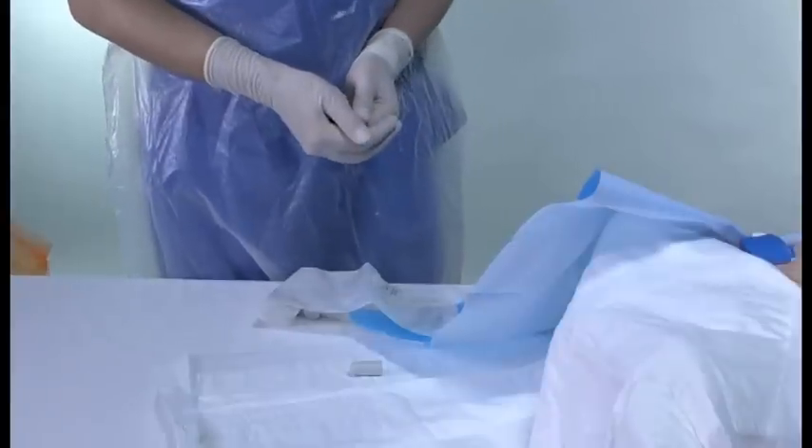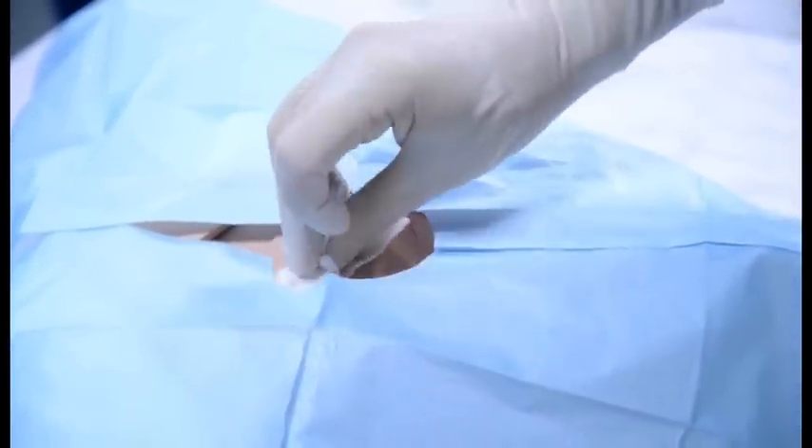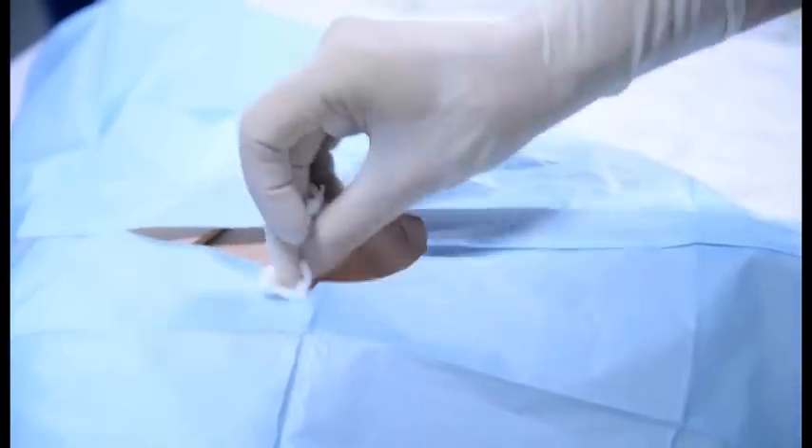If you are changing the dressing, clean the skin around the nephrostomy site with normal saline and allow to dry. Apply a new skater fix dressing and cover with a waterproof dressing, for example Tegaderm.